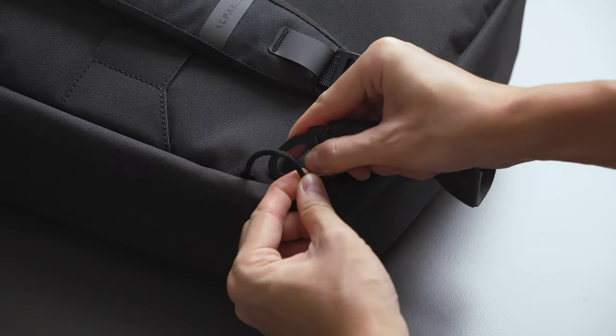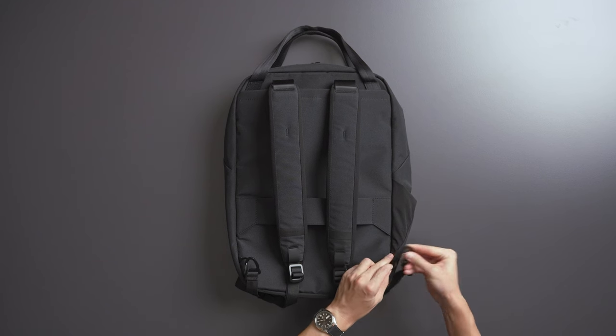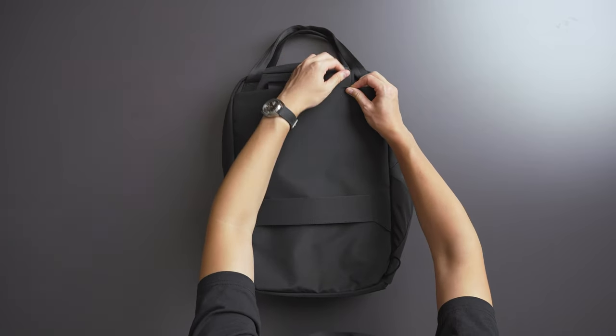At the very bottom there's a metal clip that lets you detach the straps and convert the backpack into a tote bag. Once both straps are detached, there's a hidden pocket along the top that neatly tucks the straps away for a sleeker look.